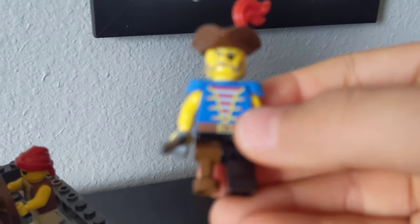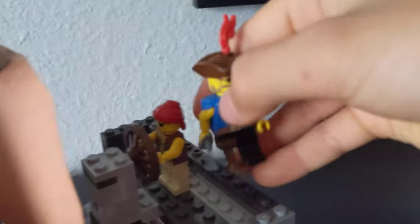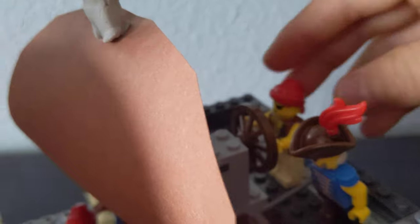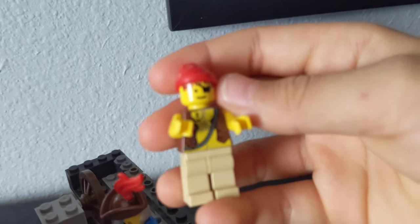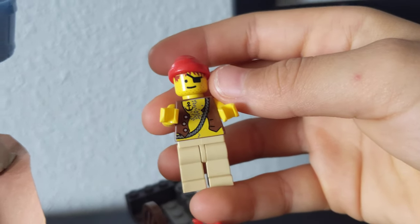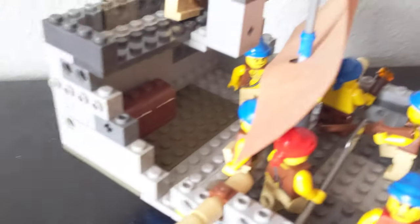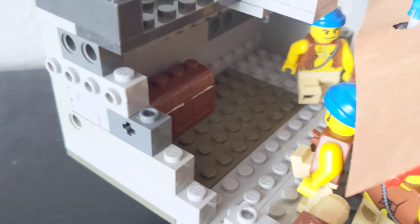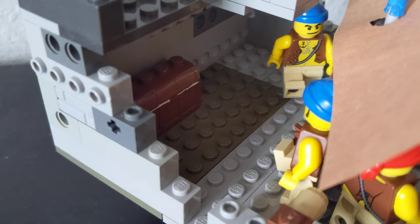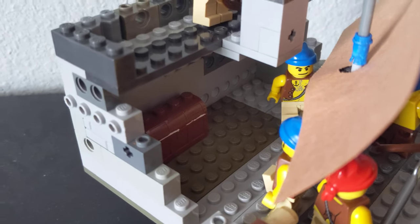Right here is my pirate commander. He has a peg leg on him and a nice hat. And right here is my first mate — he's also the driver of it, so he's manning the ship and steering it. And right in here is that wooden chest. That is their little treasure chest, so it has some money in it and they stole that from a merchant ship.